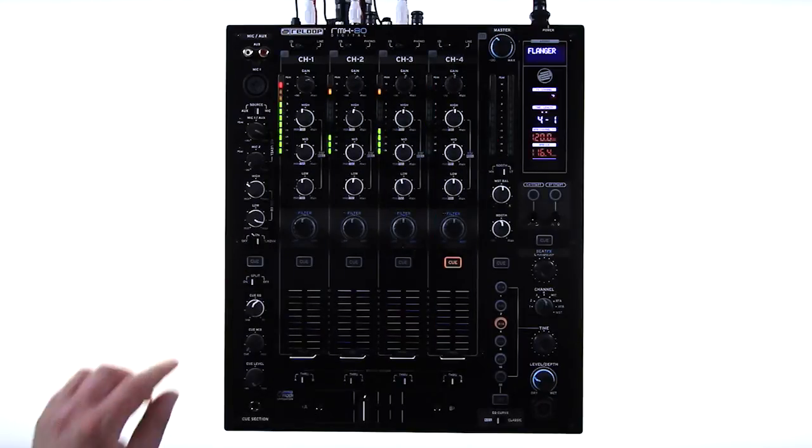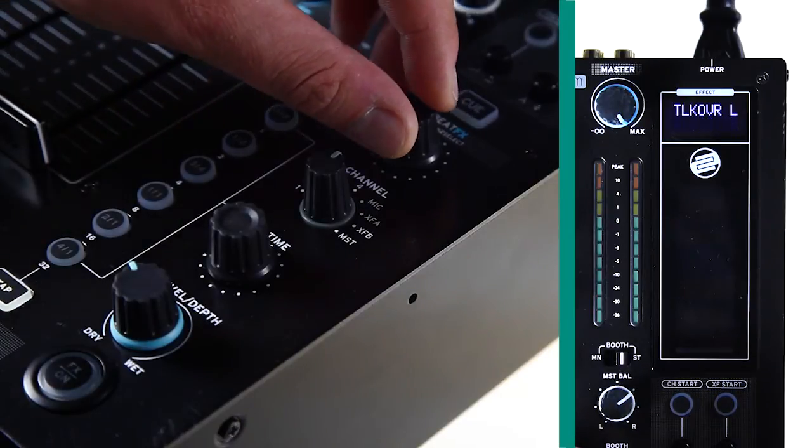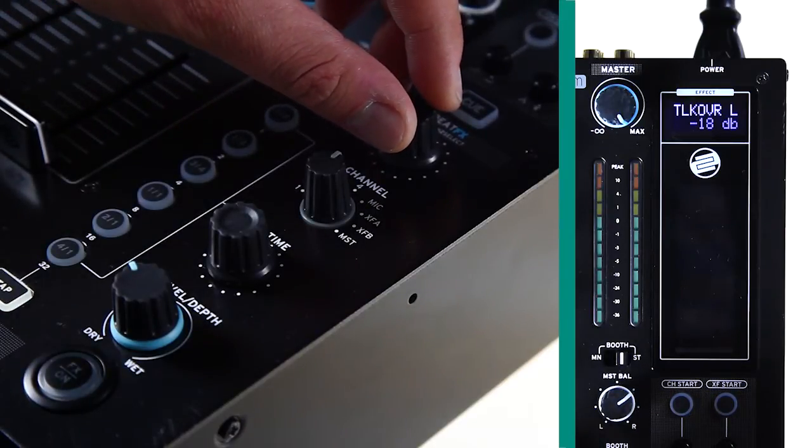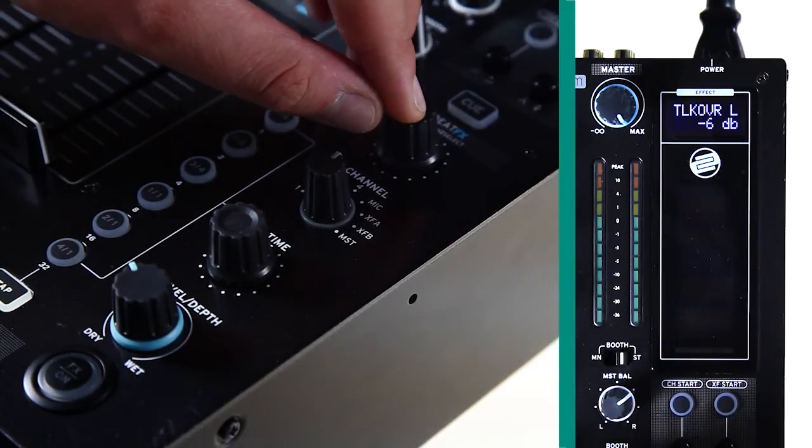Talk over: the talk over feature of the RMX80 Digital lowers the main channel's output when somebody speaks into the microphone, for example when making announcements. In the setup menu, you can adjust how low the output will drop when using the microphone.